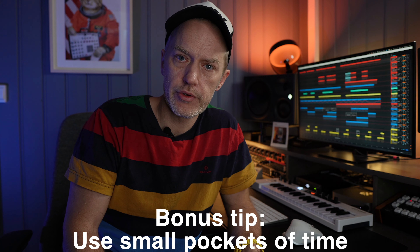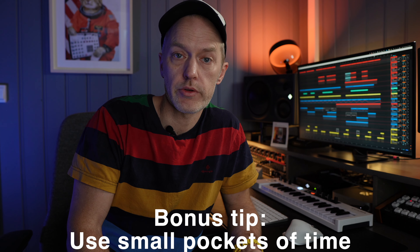A bit of a bonus tip: try to use small pockets of time as much as you can, and fit them into your day where you can actually make music. If you're going to wait for when you have three hours or a full day, it's going to be very rare that you actually get to do it. If you manage to sit down whenever you have half an hour or even 15 minutes, it's much easier to come back to it and find other pockets of time throughout your day to put in another 15, 20, or 30 minutes. Over time, that obviously adds up.